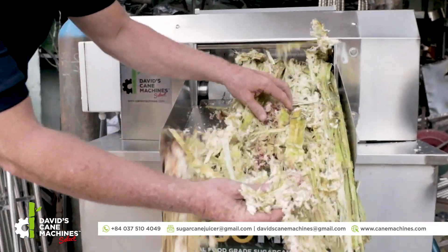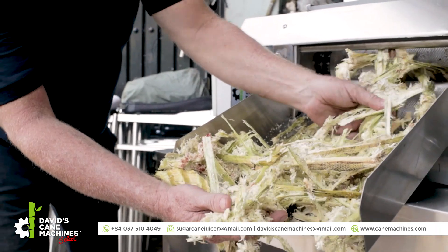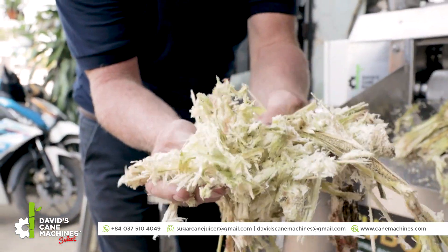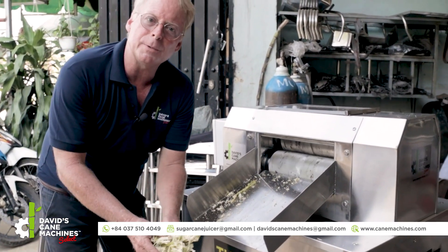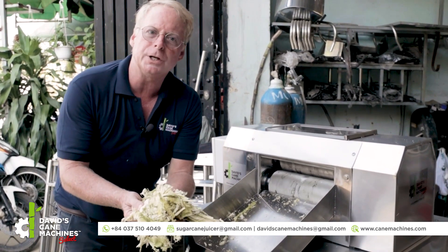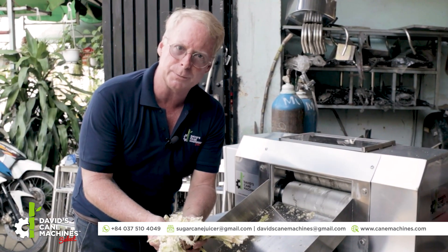Look at the efficiency and how dry the sugar cane is that's coming out. Look at this — dry as a bone. This machine has a 1mm clearance between the last two rollers, which means that you can get up to 800ml per kilogram of sugar cane maximum extraction volume in this machine.